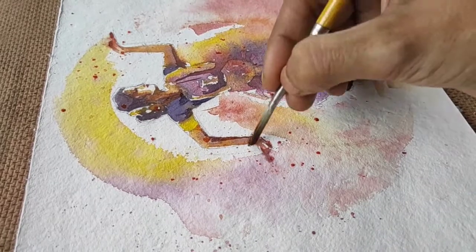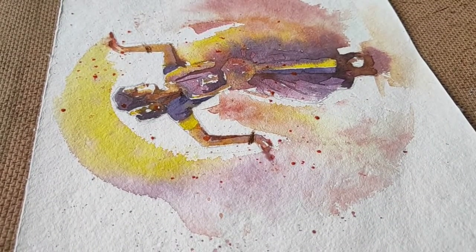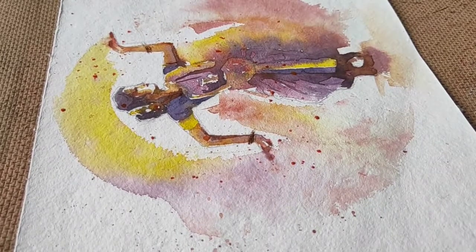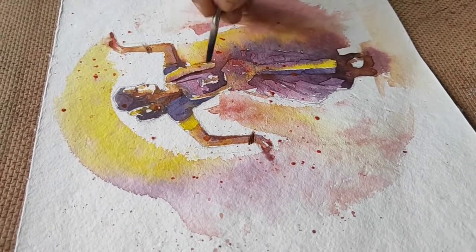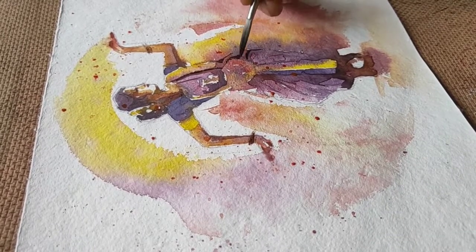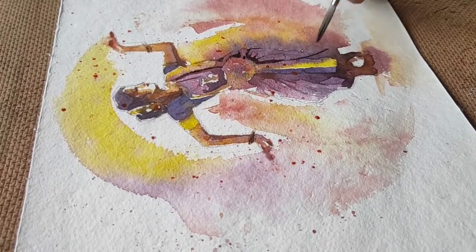I'm going to give some dry brush strokes here for getting very minute details. Basically the idea is whenever you want to mix you should load it up with more water, and if you want the details to be very fine then you can go for a dry brush. Just giving a bit of boundary to the clothes.